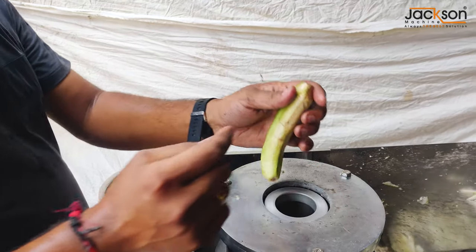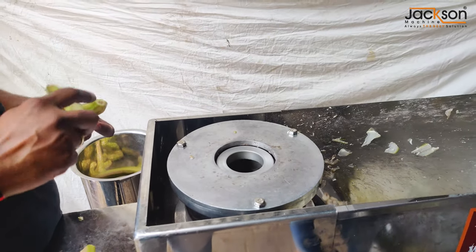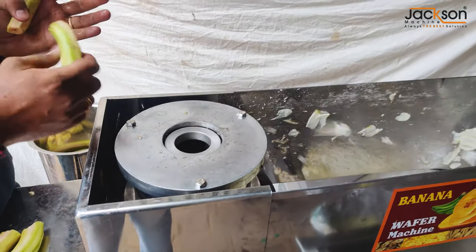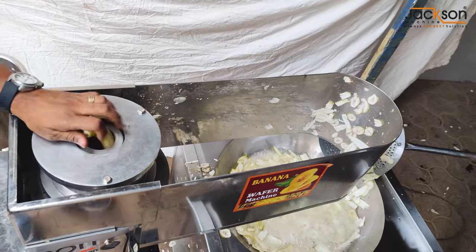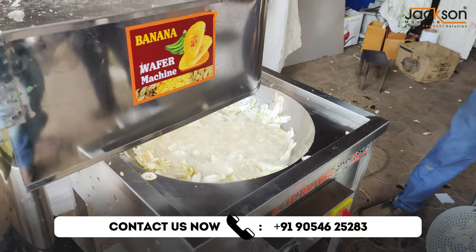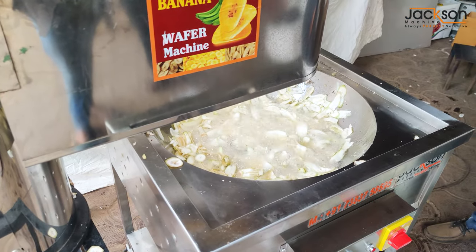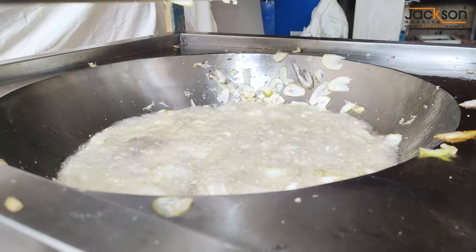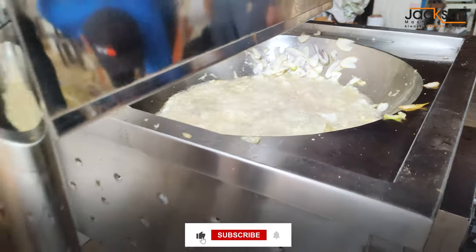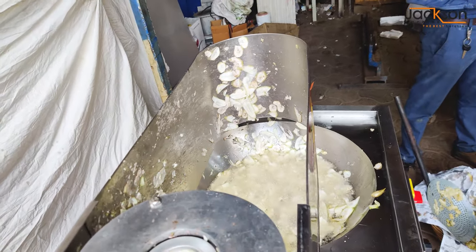This is the quality stainless steel machine made by Jackson Machine Company. You can see in this video how chips are made by the banana wafer machine. You can start this business and make it a profitable business.